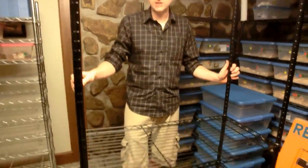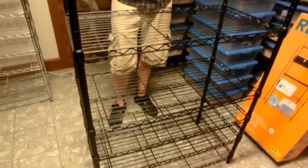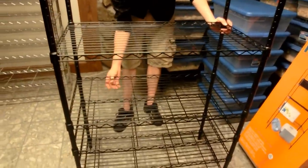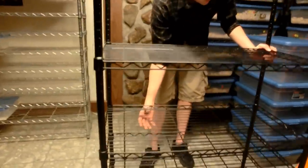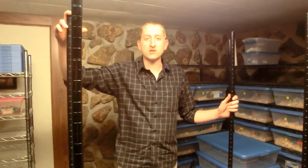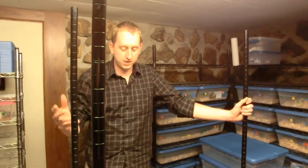This is the 18-inch deep rack here. What we're going to do now is move this shelf down to the appropriate distance between the others, and then add that rack. We're going to unpackage that rack, add the rest of the shelves on, and then show you what it looks like after. Again, this is the 36-inch wide by 18-inch deep rack, and they're about six feet tall.